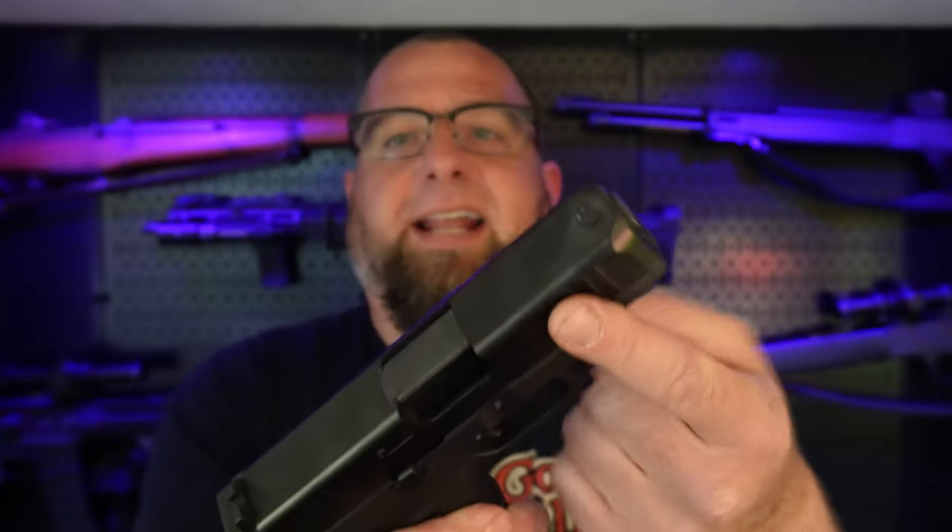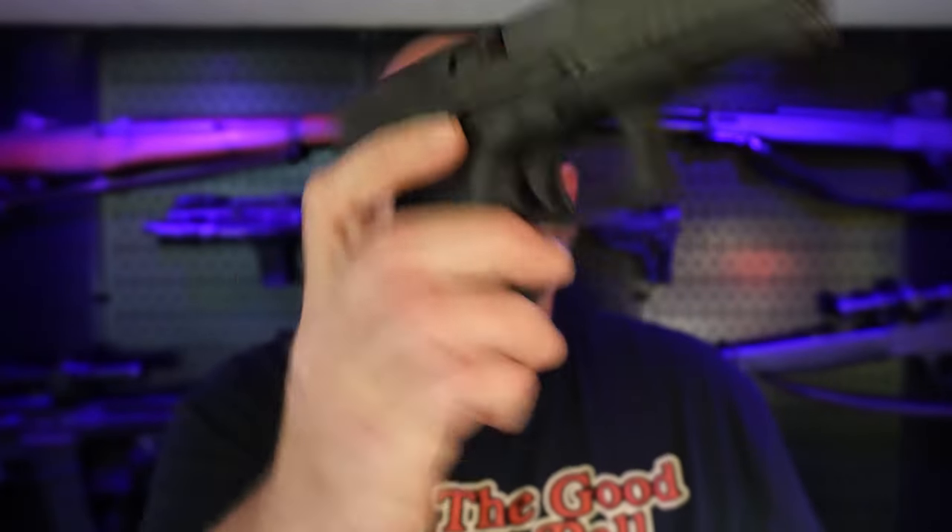There are quite a few changes between the Gen 4 and Gen 5. The Gen 4 did not have the serrations up front — the Gen 5 does. The Gen 5 now has a slide catch on both sides of the gun for left-hand shooters. For me, that's a pretty big deal, because about 90% of the world is right-handed. The 10% of us that are left-handed really appreciate this little lever right there — pretty handy to have instead of having to use my trigger finger to drop the slide.